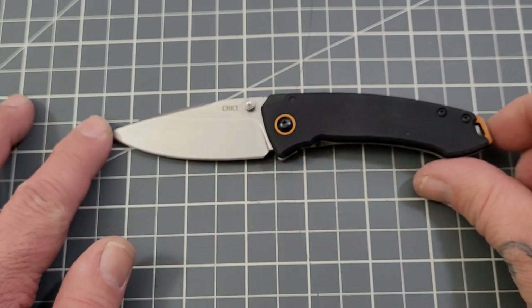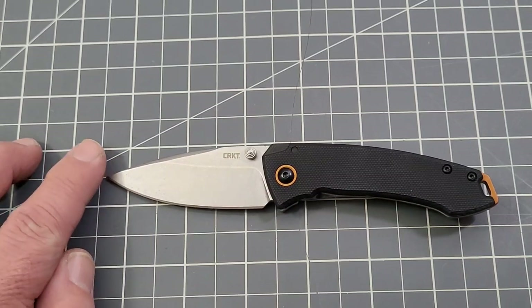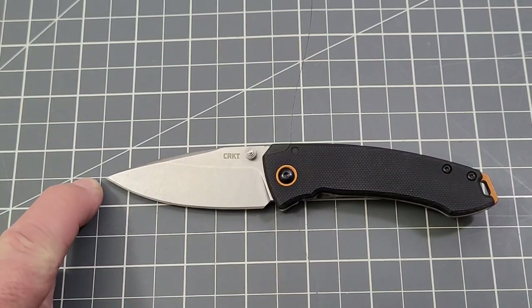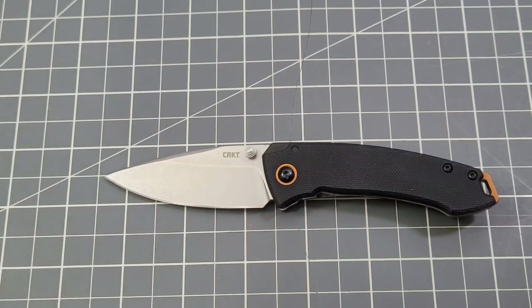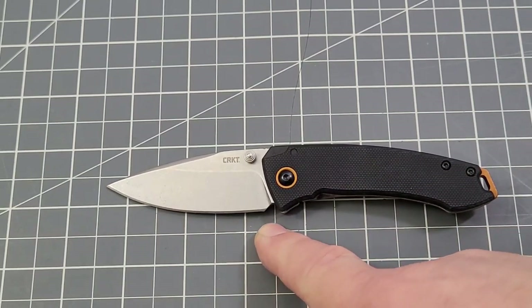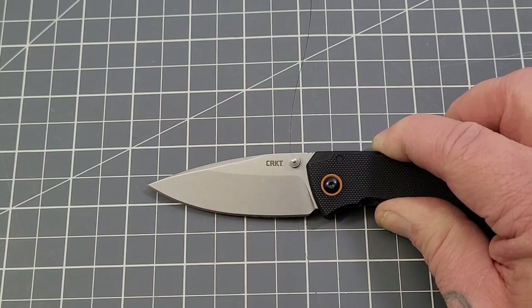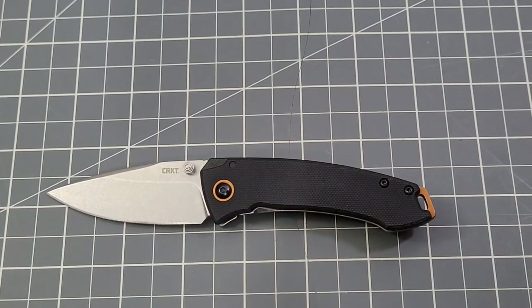Let's get our spec check. The full-size Tuna was just shy of 7¾ inches overall. This compact you're looking at just shy of 6½ inches, so we're close to an inch and a quarter to an inch and a half shorter. Handle length is just over 3½ — I'll give it 3¾ inches. Blade length comes in at almost 2¾ inches with a full cutting edge — decent size.